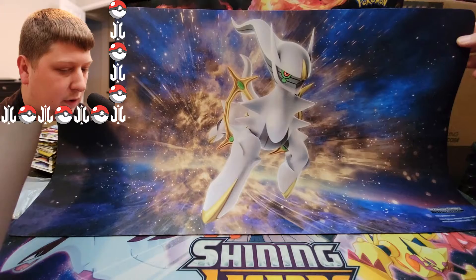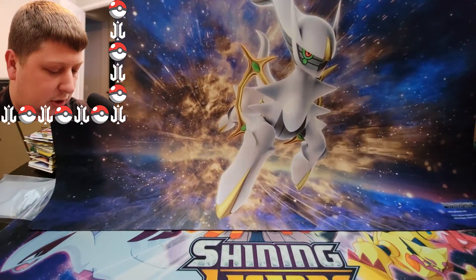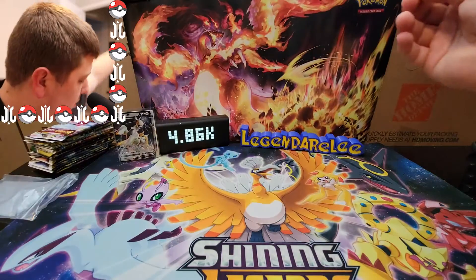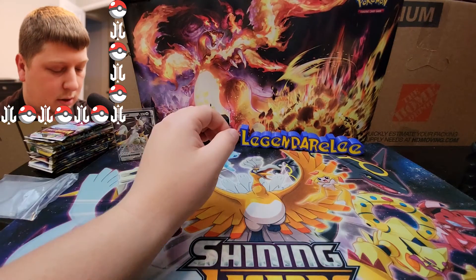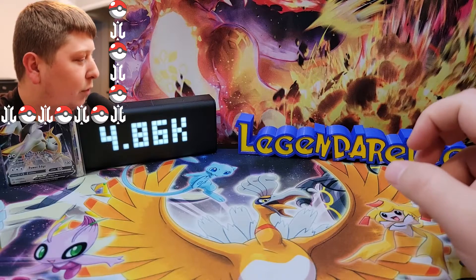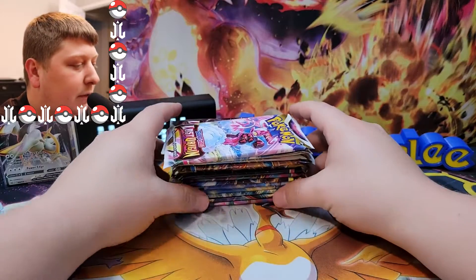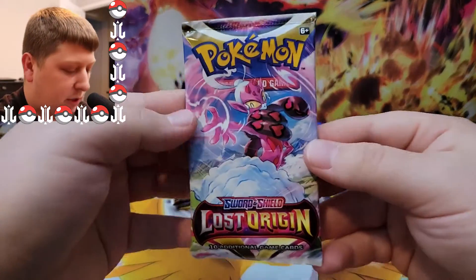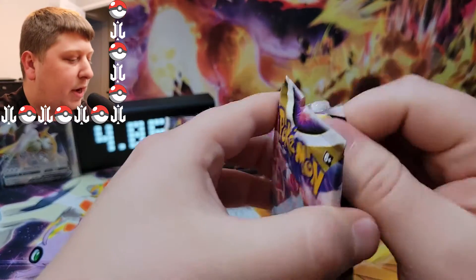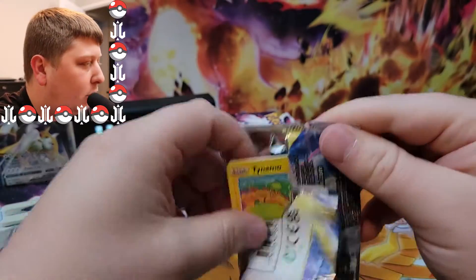Alright, here is the playmat — very nice. It's a little bit smaller than the one I have on the desk there, so that's interesting. Smaller playmat. Let's get into these 15 booster packs. Pretty good deal on this thing. First pack up is a Lost Origin booster pack. Let's see what we can get into with this crazy opening.